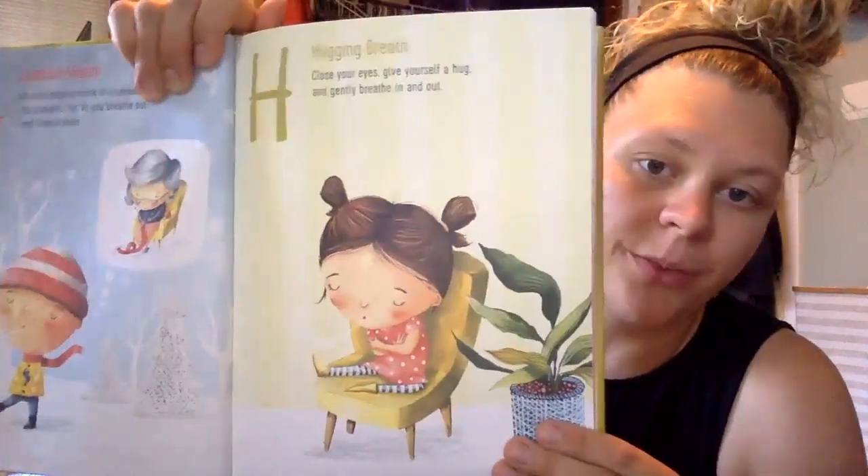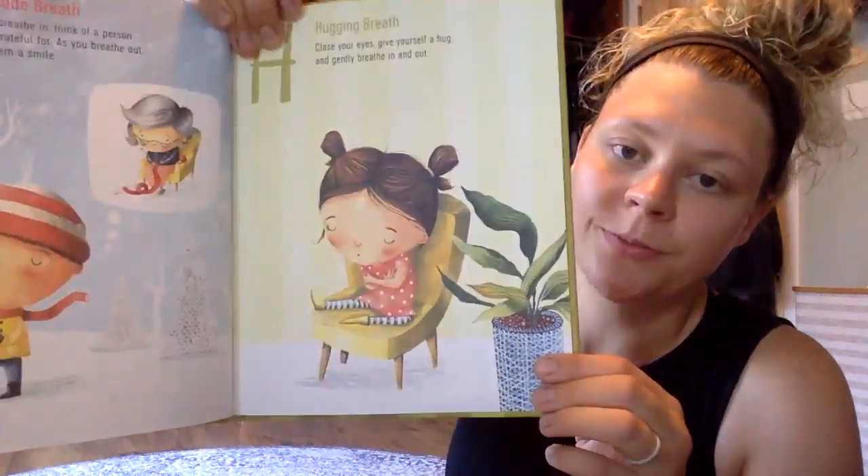What a great one that is. This is another good one for the letter H — it's called hugging breath. Close your eyes and give yourself a hug, just gently breathe in and out. You can hug your arms and just breathe a little bit. That always feels nice to give yourself a little squeeze.